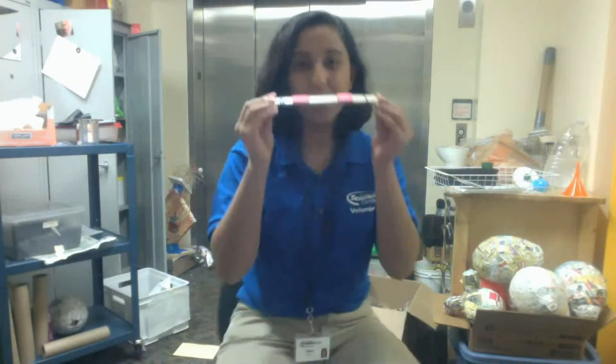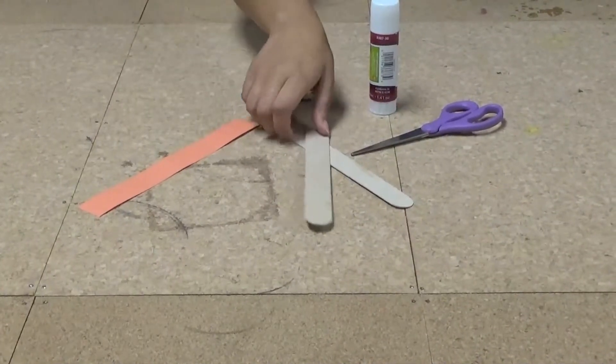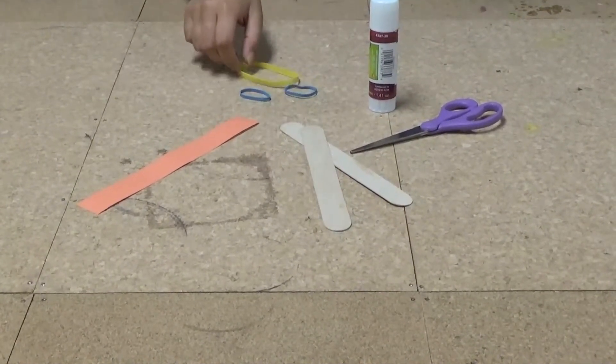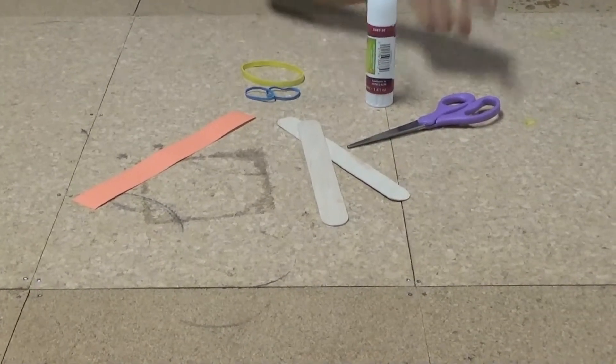Hi, I'm Athena and I'm a fleet intern and I'm going to teach you guys how to make a kazoo. What you're going to need is one strip of construction paper, two popsicle sticks, three rubber bands — two small ones and one thick one — a glue stick and a pair of scissors.